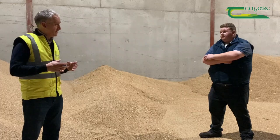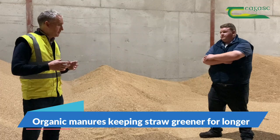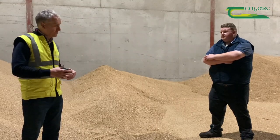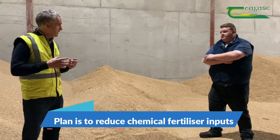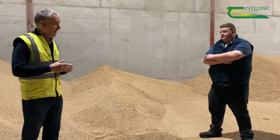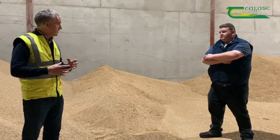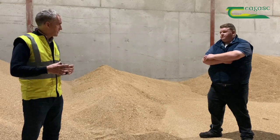Ironically, one of the issues you'll have with putting a lot of organic material on your soils is it keeps your straw a little greener. What we need to do — and this is a learning process for us over many years — is pull back our artificial bag nitrogen so that our plants ripen a little bit earlier, so we don't have to wait for the straw to season out. That caught us this year but we'll learn, we'll be faster to bale and back on with our cover crops on time.